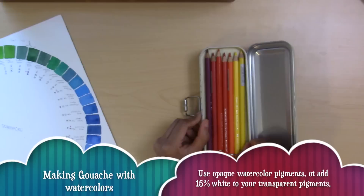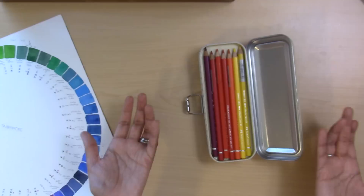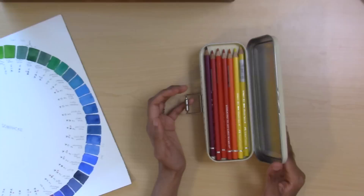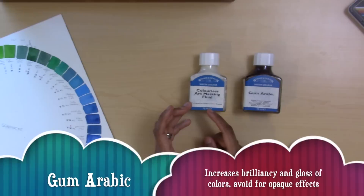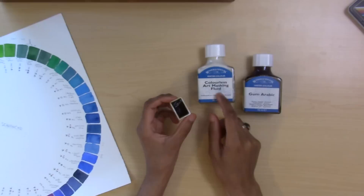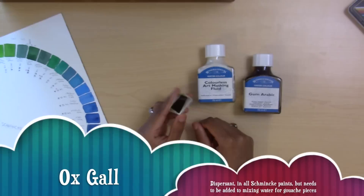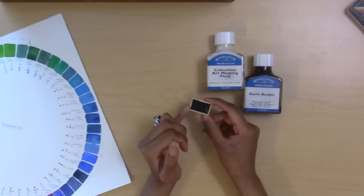These are Albrecht Dürer Faber-Castell watercolor pencils, good for adding finishing touches on watercolor or gouache paintings, though inconvenient for large paintings. I also have a bottle of masking fluid and a bottle of gum arabic — masking fluid saves whites or particular paper colors, while gum arabic increases luminosity and transparency of watercolor and can even act as a resist when used thick. I also have a pan of ox gall, which you can also buy in a bottle.